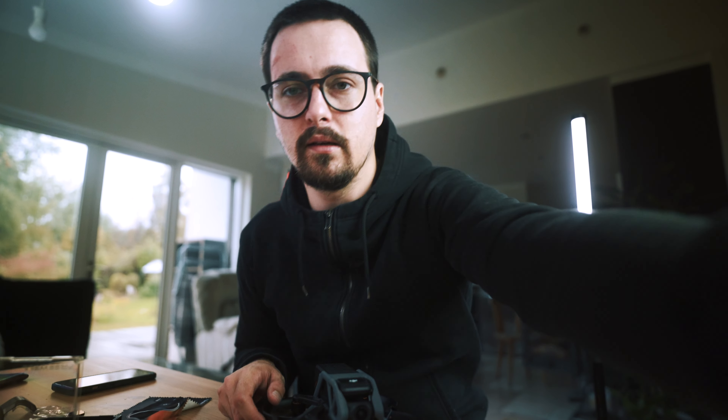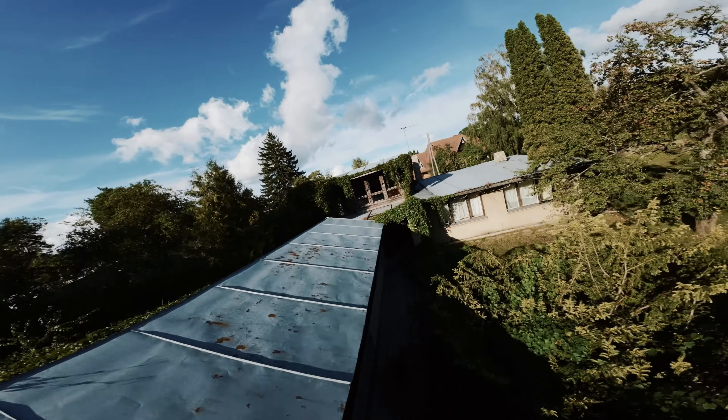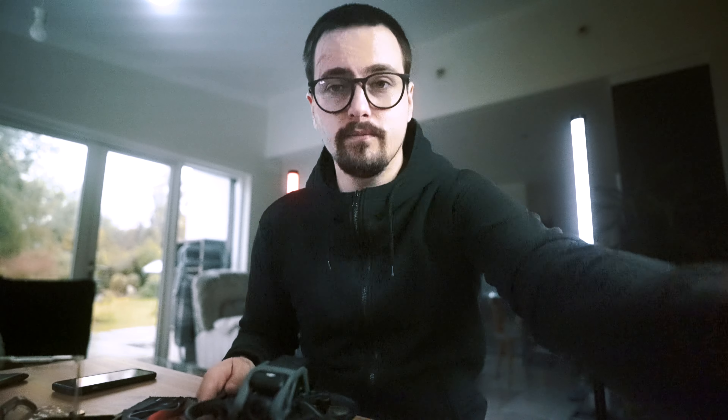Motion blur is very important in FPV drones, in any kind of drone, actually in any kind of camera, because it makes the image look more natural to the eye. If the shutter speed is too high, the image will be super grainy and unnatural-looking. You will get the same bad image without ND filters with this drone — or any drone — in daylight conditions.